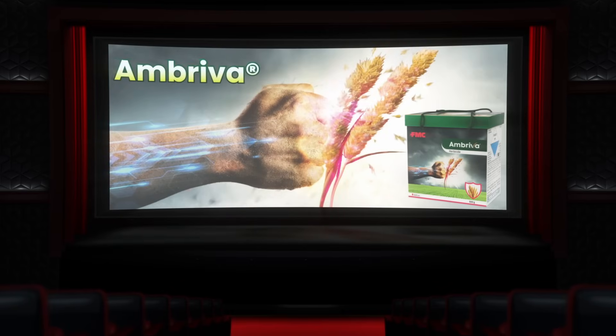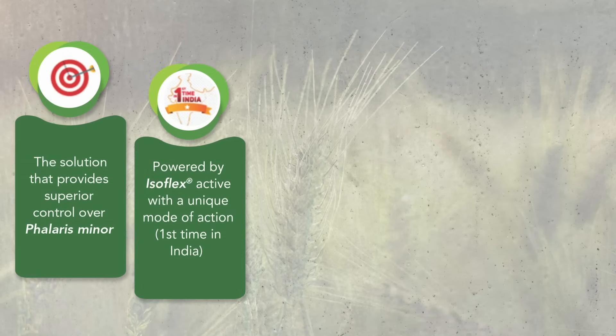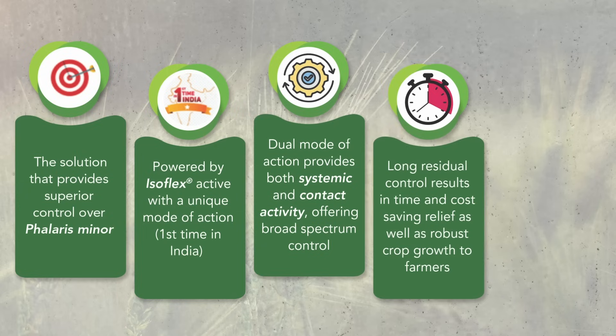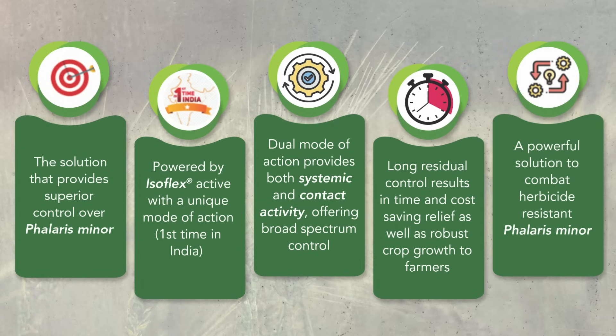Here's what makes Ambreva herbicide special. It provides superior control over Phalaris Minor, powered by Isoflex Active. Its dual mode of action provides both systemic and contact activity for broad-spectrum control, with long residual control leading to time and cost savings — making it a powerful solution for herbicide-resistant Phalaris Minor.